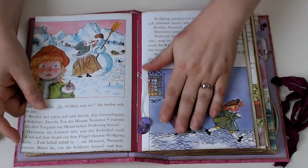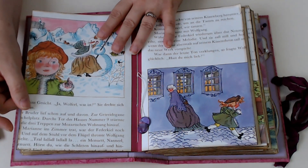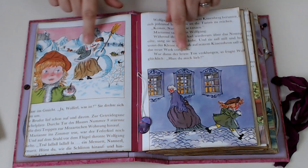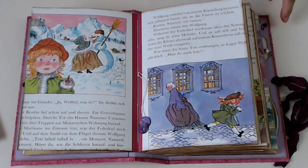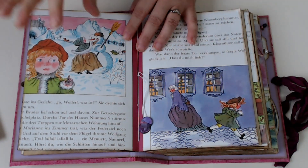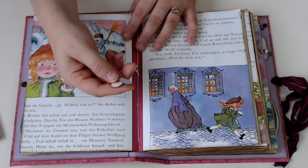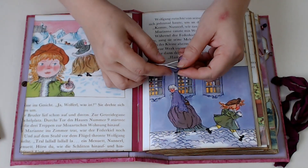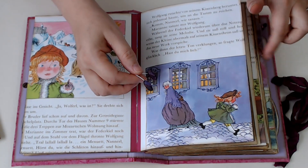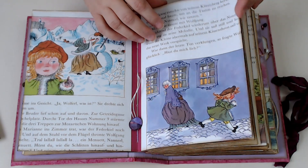I didn't do a lot to these book pages just because they were so cute. I really love this book. As you can see, the colors - the pinks and the purples and the deep colors - are what inspired me to use the Modern Vintage Fuchsia. On all of the ties in the middle of the signatures, I just punched out little circles from the kit papers to decorate the strings.